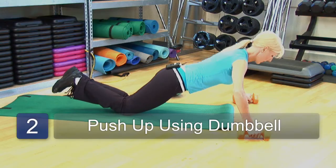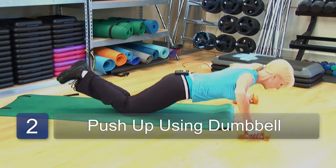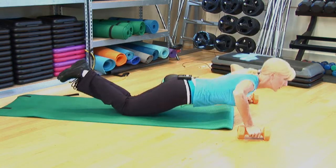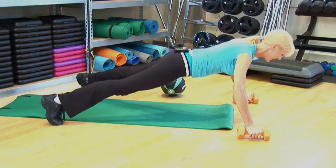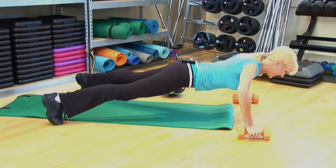Now, there are a couple of variations that you can do. First of all, you can work with the dumbbells. You'll securely take your hands and wrap them around the dumbbells and keep your wrists straight. You can perform the push-ups on your knees or, to make it more challenging, you can perform those push-ups while being on your toes and off your knees.